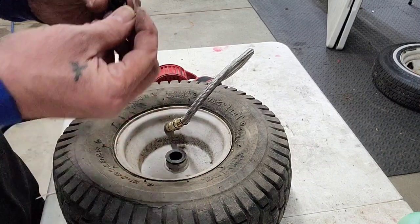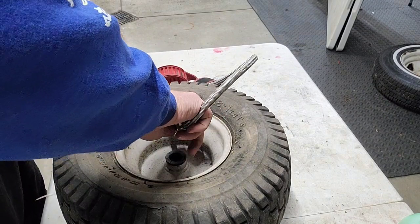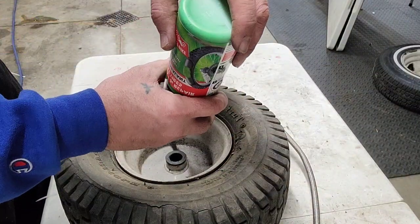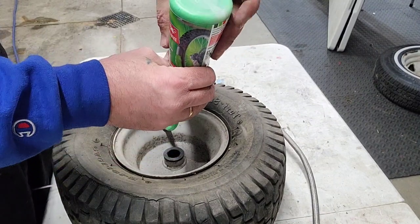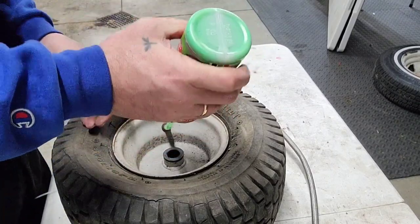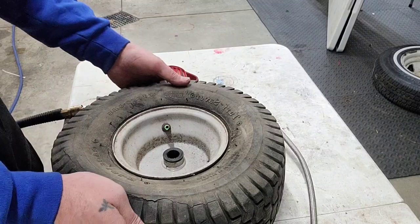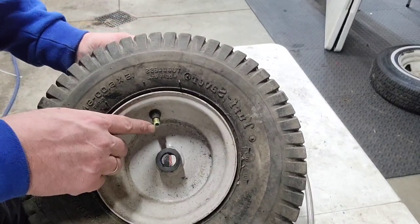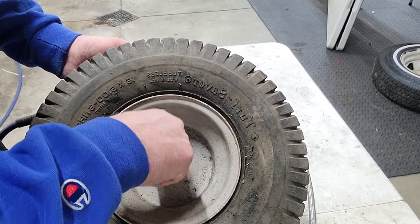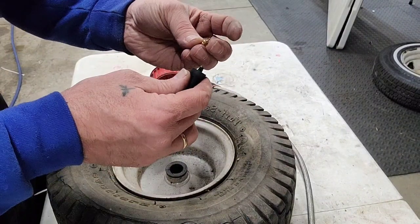We're going to put a little bit of that slime in there real quick. Let the air out — hopefully the bead don't pop back off. I've got to get some more of this stuff, but this slime is good stuff. See how it's got a little bit of that green still on there — wipe that off and stick your tool in there and clear that out before you put your valve core back in.